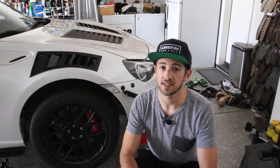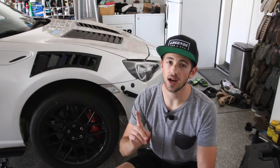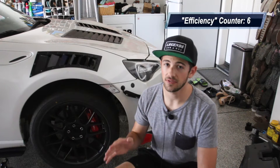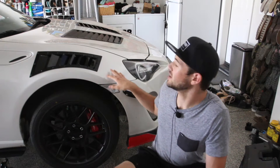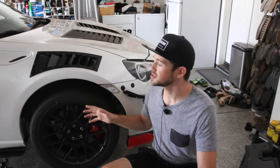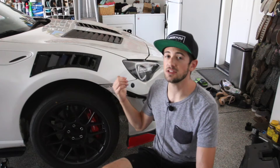The first step of the install is deciding what you're going to do with your fender liner — there are three different options. The first option is to remove your fender liner in entirety, which maximizes efficiency. The downside is it creates the opportunity for rocks and dirt to get kicked up and ding the inside of your fender. If you drive in the rain, wet, or snow, it also creates the opportunity for water and mud to get kicked inside the engine bay and possibly cause a short or damage something.